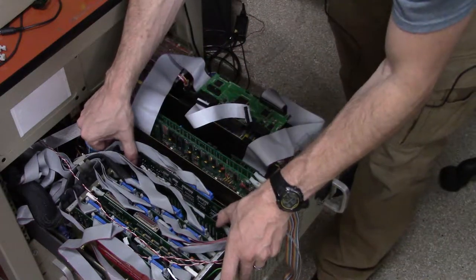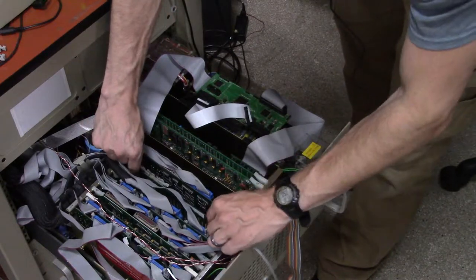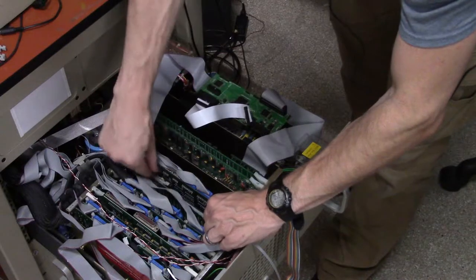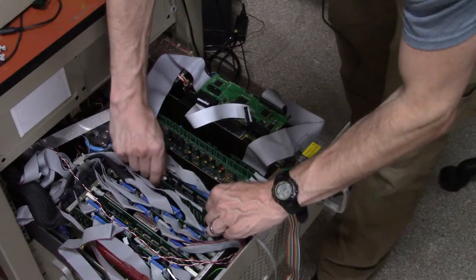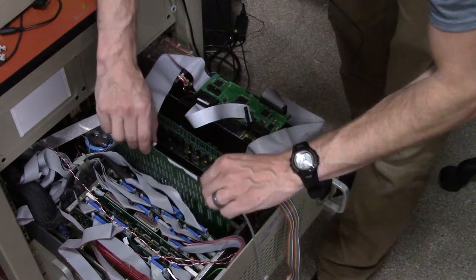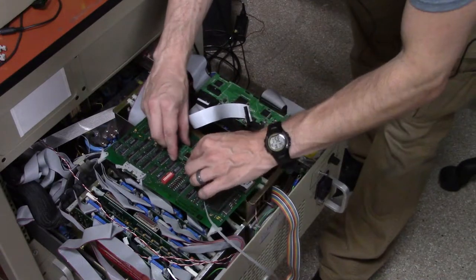Very carefully, pull on the a2 motion board and try to warp it a little bit so there is more space for it to go up. Very carefully take it out — and here it is. Now you can take it off.